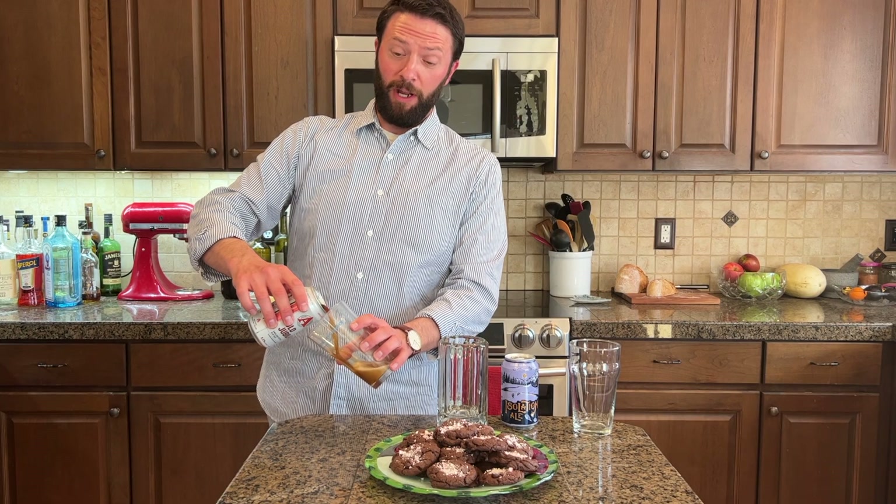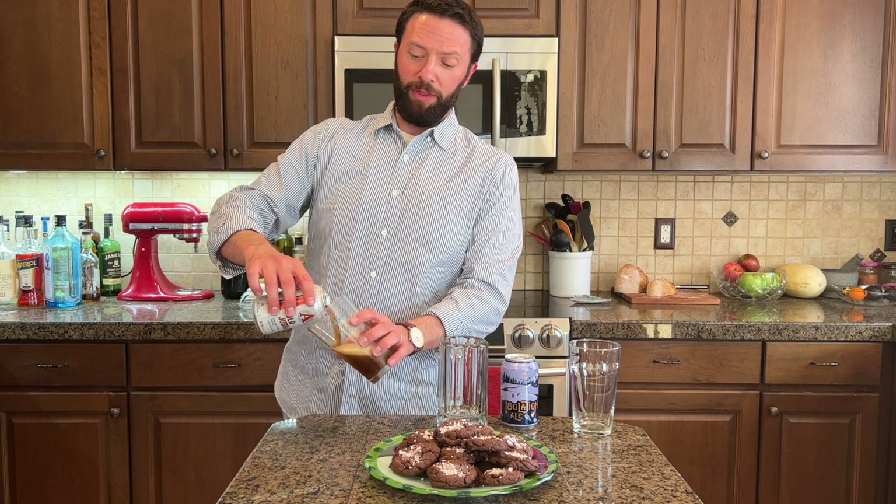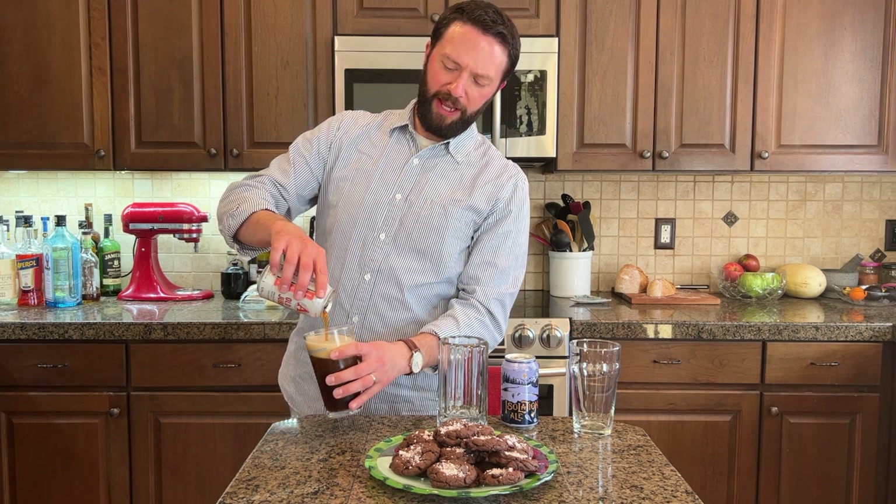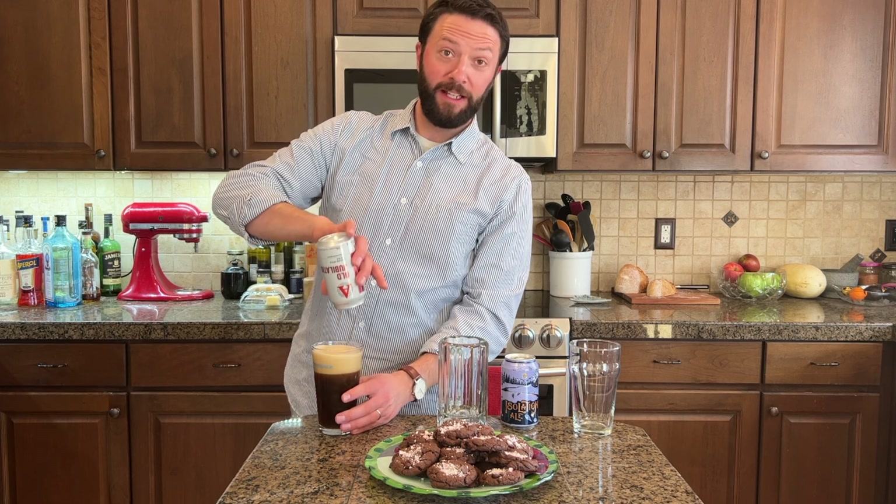This is Avery Brewing Company's Old Jubilation. It is 8.3% ABV, it is a winter warmer, and it is an English style old ale. I get it every year that I can find it — it's fantastic.